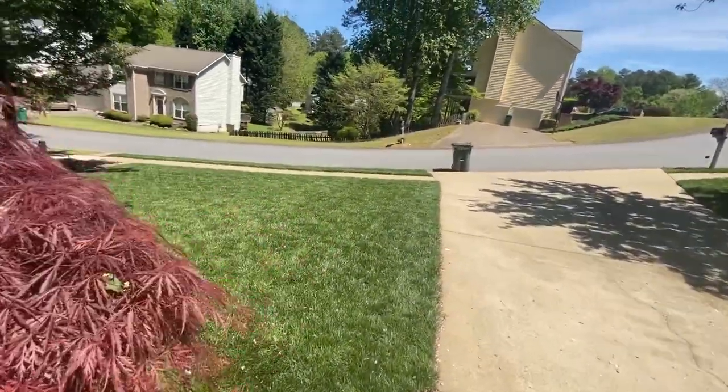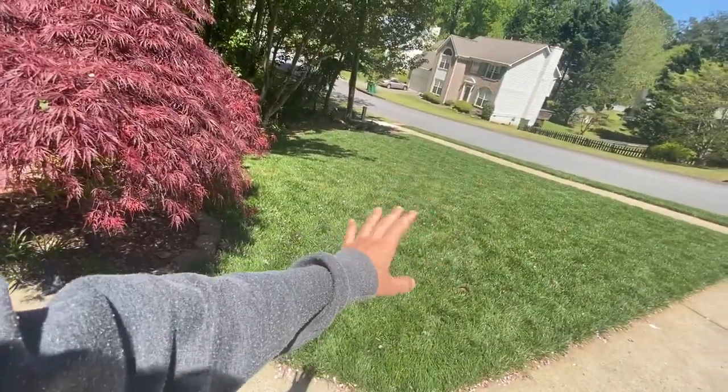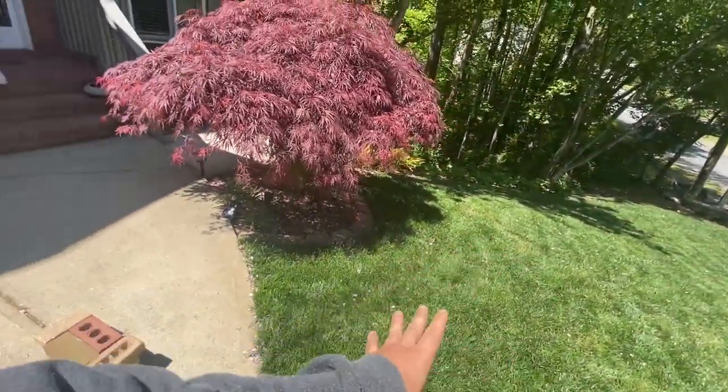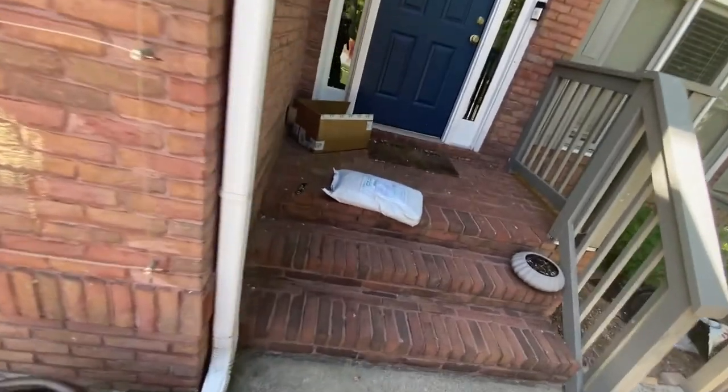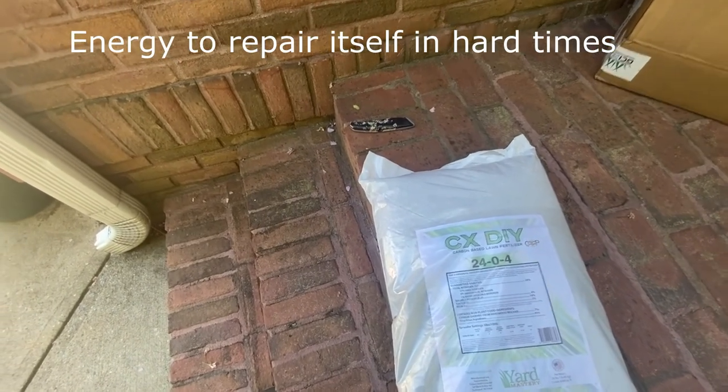You might be asking: why am I fertilizing if it's already green? Well, everything I've been doing since October — putting down liquids, fertilizing, mowing every four days — everything has been to prepare it for two months out of the year: summer. Summer is one of the hardest times for any grass type. This is a cool-season grass that likes cold weather, so in the summertime it struggles big time. What I'm going to be doing is packing on the pounds, so to speak, so it stores the energy into the roots and gets ready for the summertime.